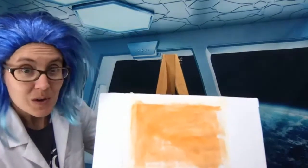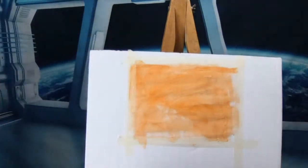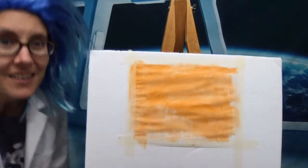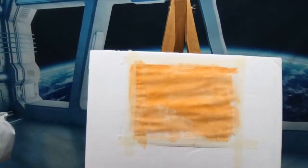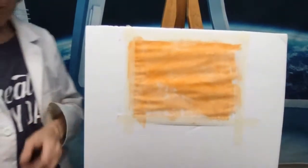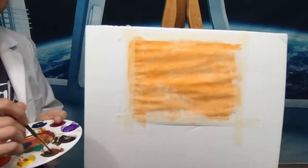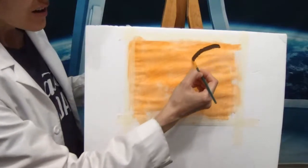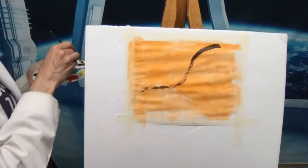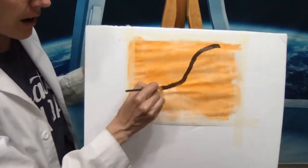I'm going to scoot this up so you have a closer view, angle my laptop down, and now we're ready to paint. I'll turn off these lights too because we're getting a little glare. The first thing we're going to do is add our backbone. The backbone has phosphorus in it — it's a phosphate backbone. So I'm going to do a nice squiggle line down there and then paint over it again with brown.